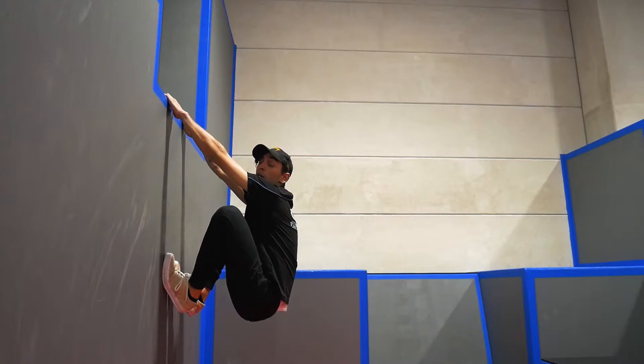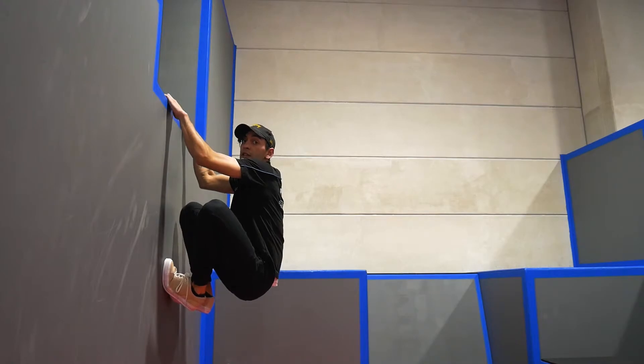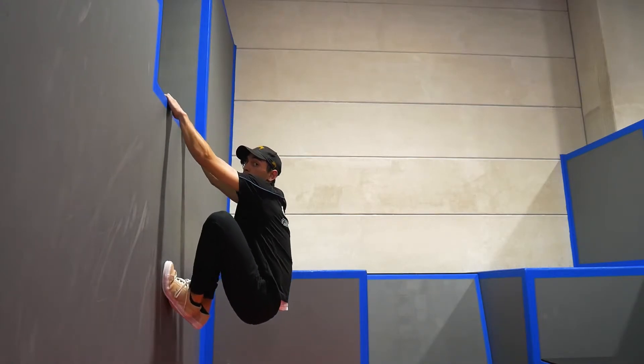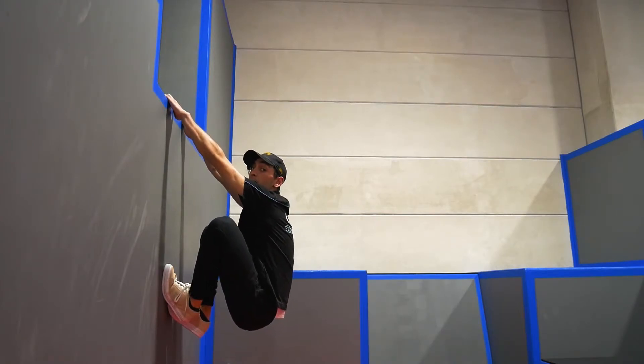If you try and use your arms and you're trying to hold on like this, you're eventually going to fall off. This is using muscle. Try and relax your arms, lean back a little bit and use your body weight instead of your muscle.